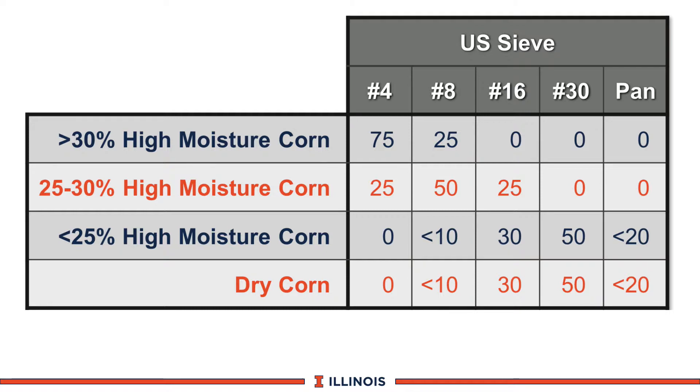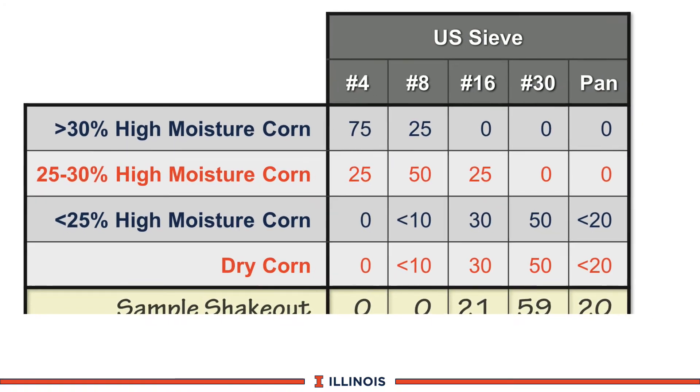The first type is a very wet high moisture corn, then an intermediate high moisture corn, then a very dry high moisture corn. You'll notice that as the corn gets drier we move from a coarser particle to a finer particle to ensure good utilization and fermentation. Also note that once the corn gets below 25 percent dry matter it will function much like dry corn. This is dry shelled corn, and there are the guidelines listed.